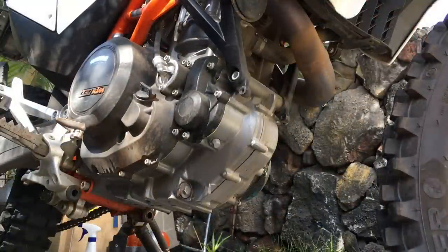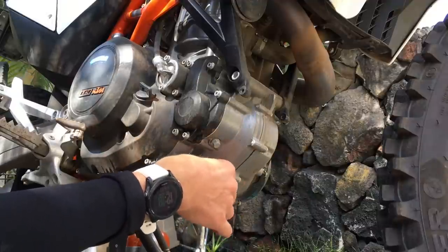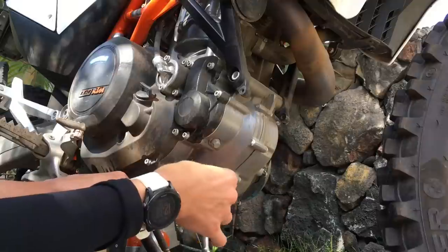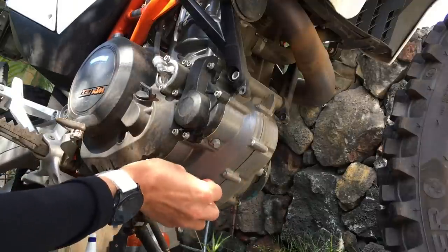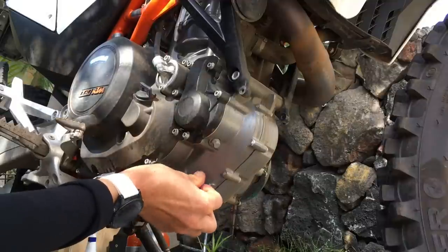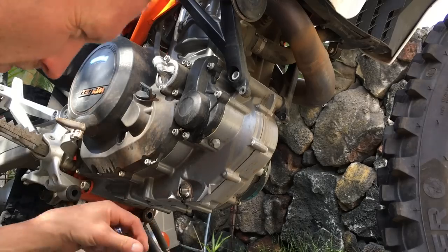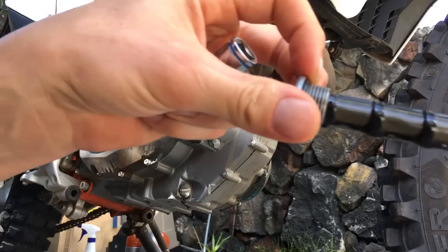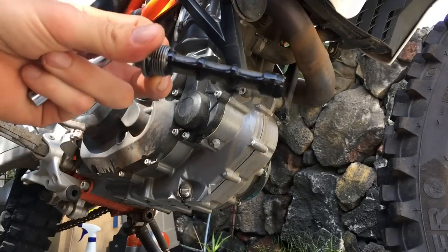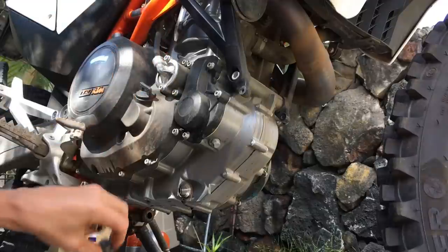Now we're on to the right side of the bike. I've already broke these free so they're easier to do for the camera. This is the lower screen. Once again, be careful because it's a little hot. And there are a few metal shavings on that screen as well — so it's doing its job.